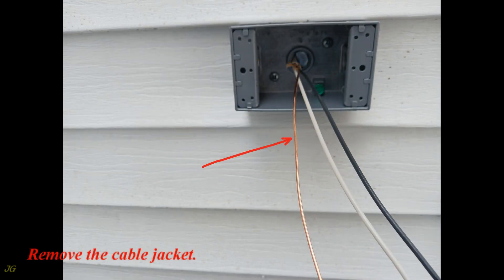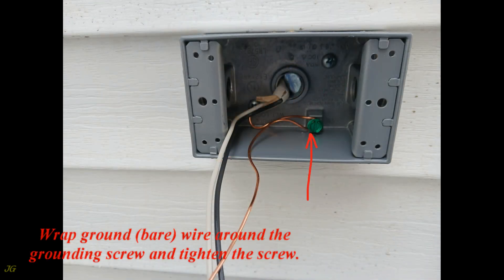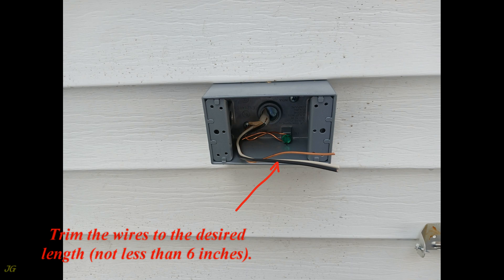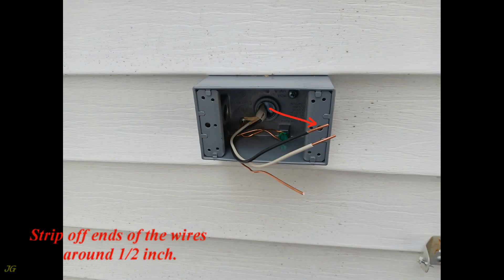Remove the cable jacket. Wrap the ground (bare) wire around the grounding screw and tighten the screw. Trim the wires to the desired length — not less than 6 inches — and strip off the ends of the wires approximately ½ inch.